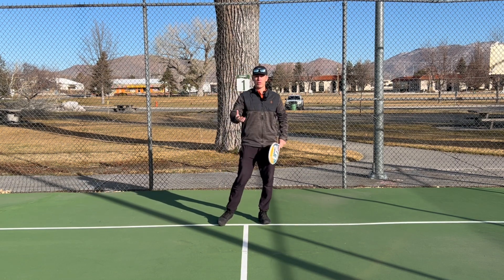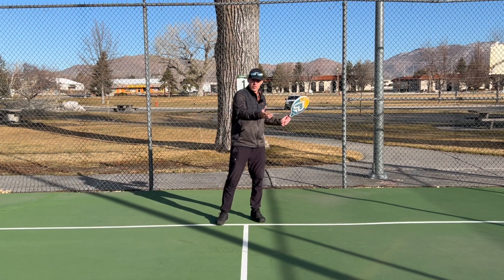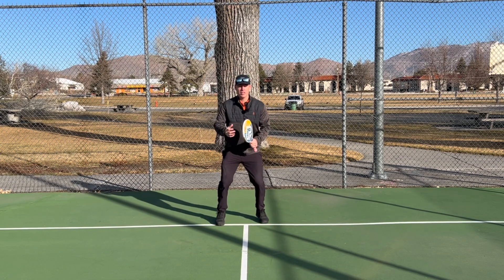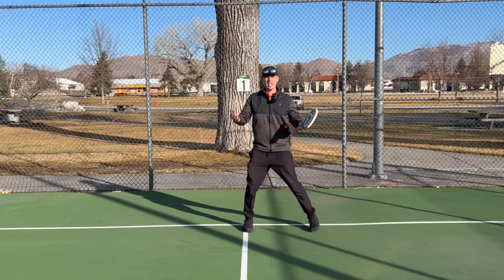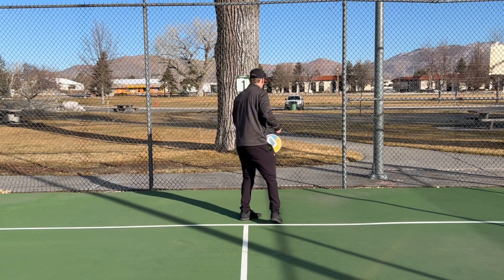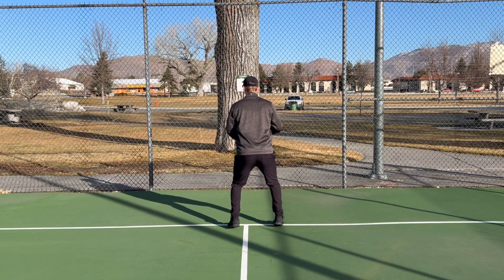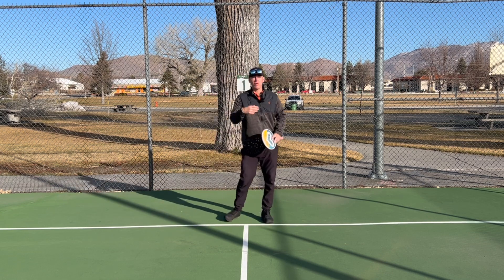The next thing that's really important for all players is the split step. When your opponent starts their forward swing, do a little hop so that your heels end up off the ground. You end up in a nice athletic position, which allows you to take a strong first step in any direction. I'd like to see this player add a split step just before their opponent makes contact so they can move with power in any direction.